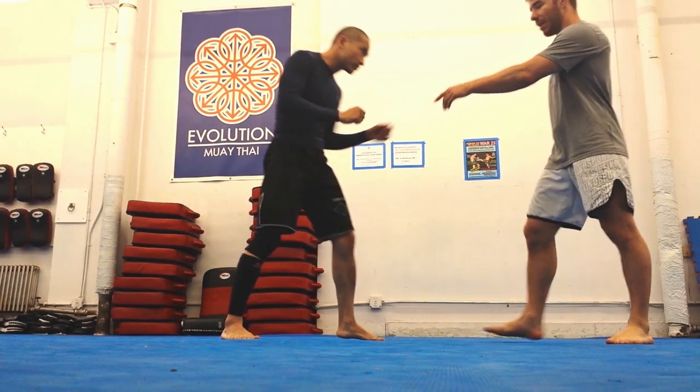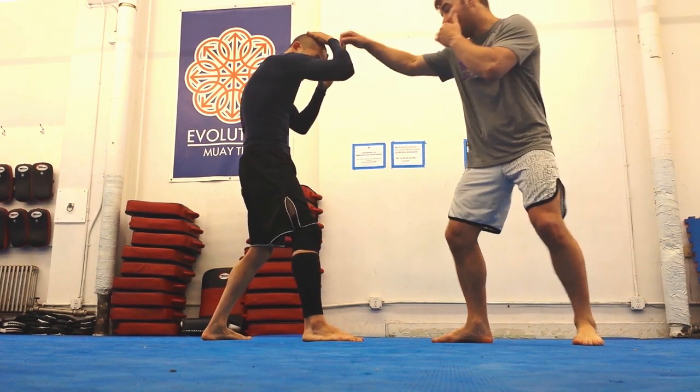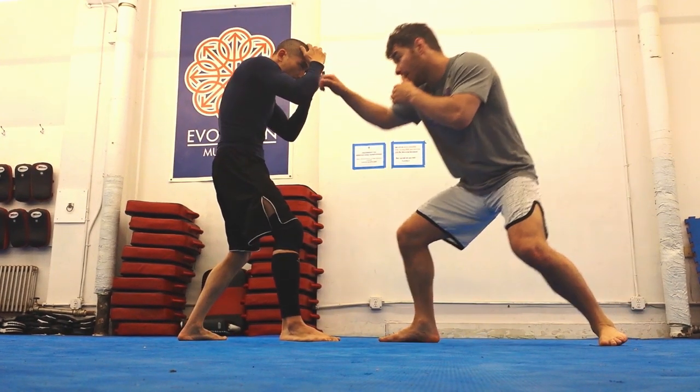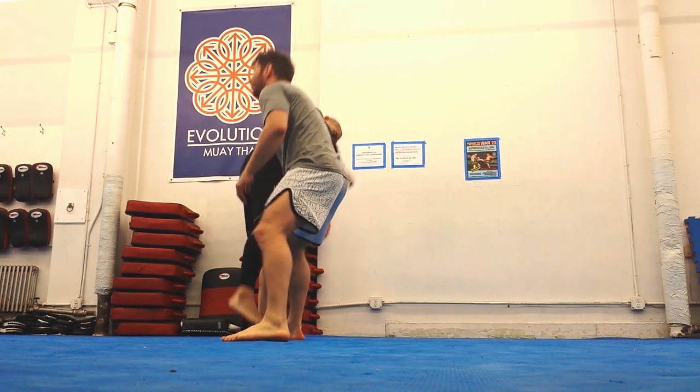Let's do that again. This time we're going to do a double leg. Switch sides — my set up, plunge step. Nice deep shot. Get my set up, drop step. A little lower, still a good deep shot, drive up.